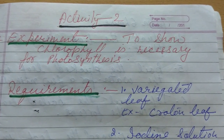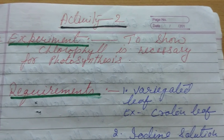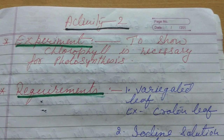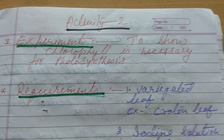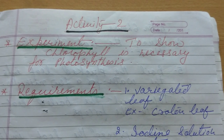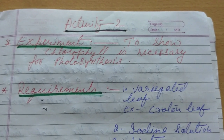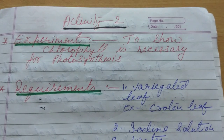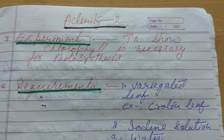The mind is not a vessel to be filled up, but a fire to be ignited. With this thought, I would like to start my lecture about nutrition in plants for class 7. Today's topic is about an experiment to show that chlorophyll is necessary for photosynthesis. So today we are going to find out whether chlorophyll is important for photosynthesis or not.